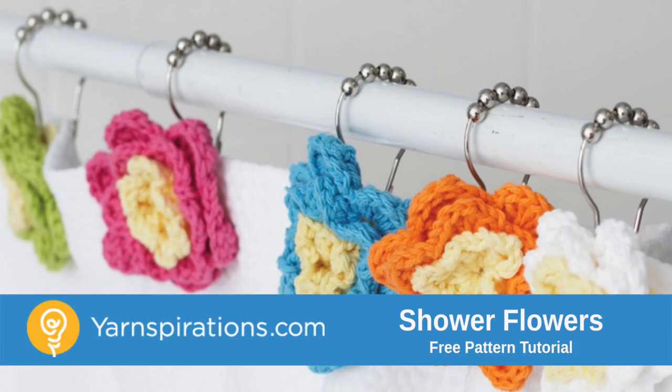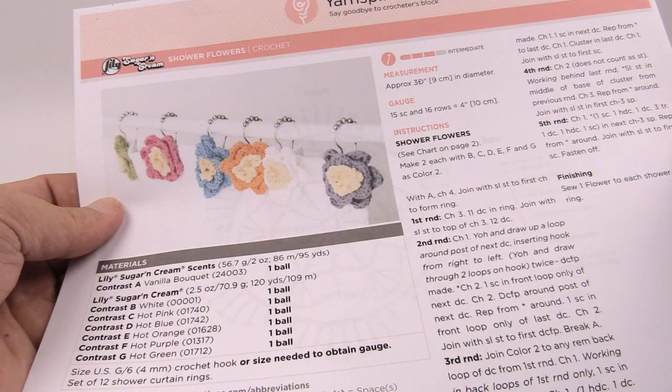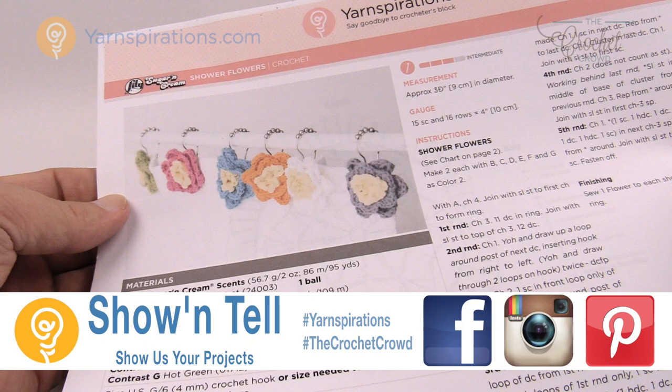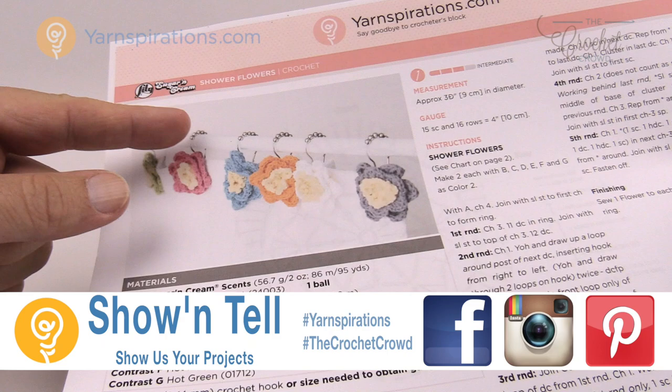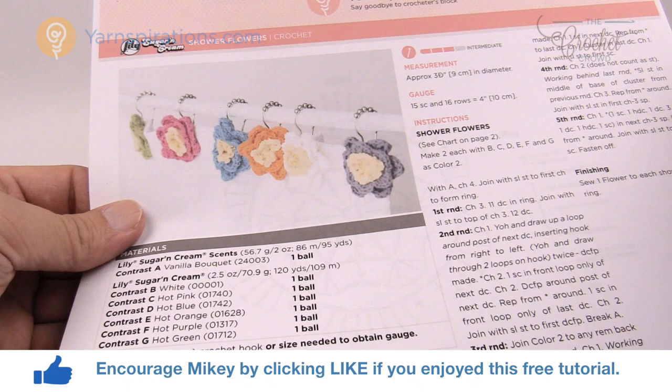In today's tutorial we're going to accessorize the bathroom with shower flowers. Welcome back to The Crochet Crowd as well as Yarnspirations.com. I'm your host Mikey. Today we're gonna work on shower flowers — these are accessories to go over top of a shower curtain just like on a ring. There's only five rounds in order to do it and I'm gonna show you exactly how to do these flowers. Let's go over the diagram next.